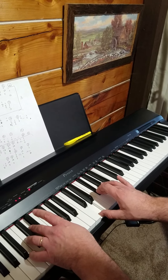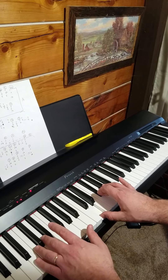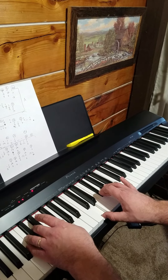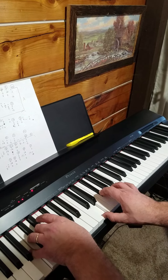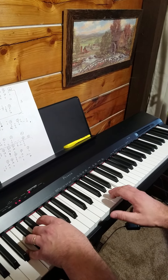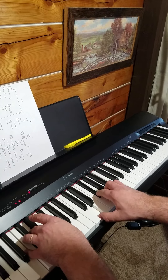Then go to a B minor chord — your fifth finger on B, third finger on D, first finger on F sharp in the left hand. And that ties in with the B that you're going to right here. That fits the B minor chord there.